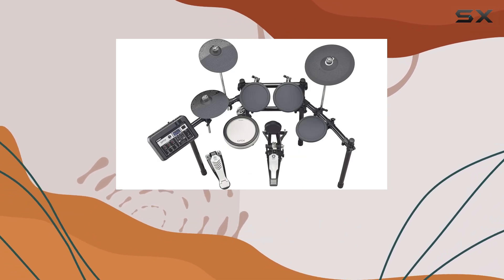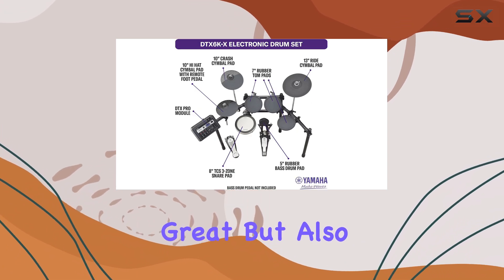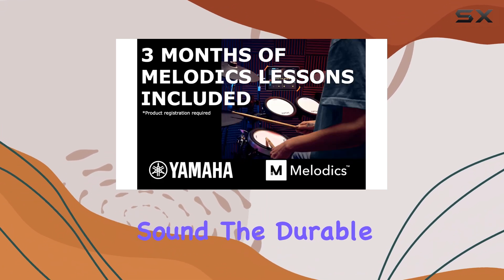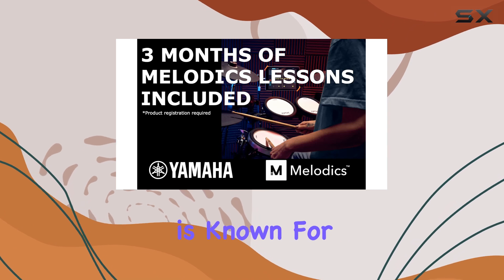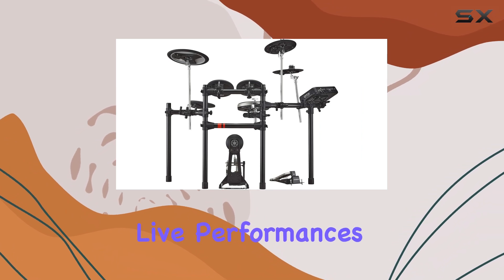The build quality of this kit is exceptional, featuring bird shells that not only look great but also deliver impressive sound. The durable hardware Yamaha is known for has been carried over to this model, ensuring it can withstand the rigors of live performances.